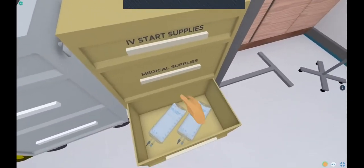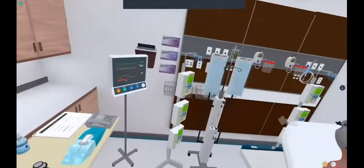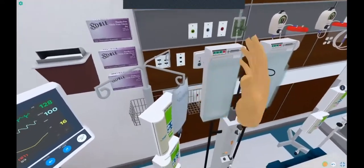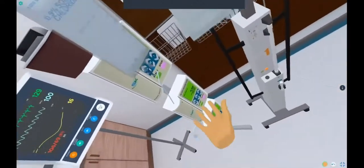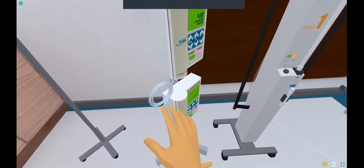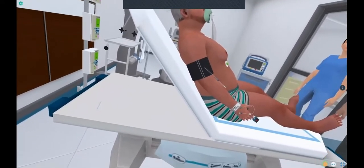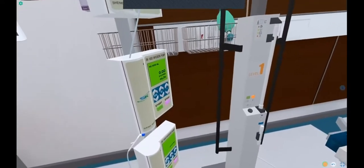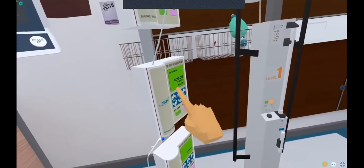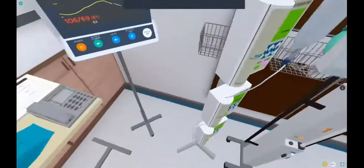In the bottom drawer is some IV fluid. If you pick this up and want to get it started, you'll want to bring it over to the IV pole, hang it on the IV, and then you'll notice that this infusion pump turns on. You can take the IV tubing and connect it by bringing it towards the blue circle on the patient's IV. Now it's connected, but you'll have to put in the rate that you would like — put it at a thousand — and hit start. And now the patient has IV fluids running.